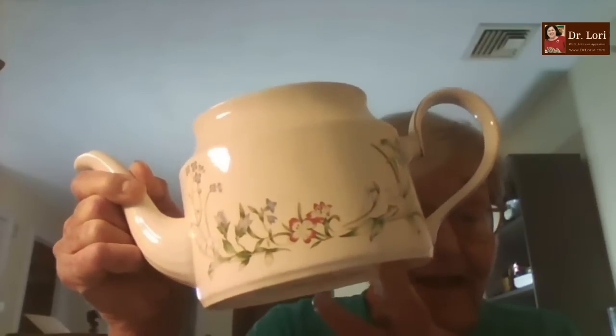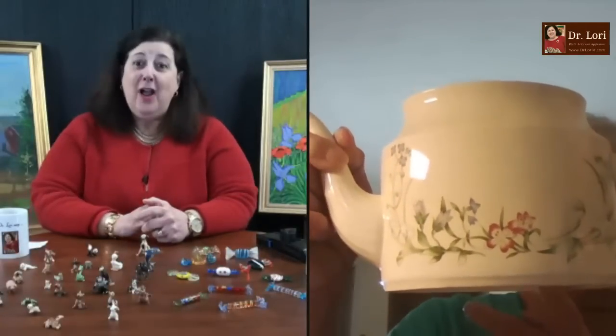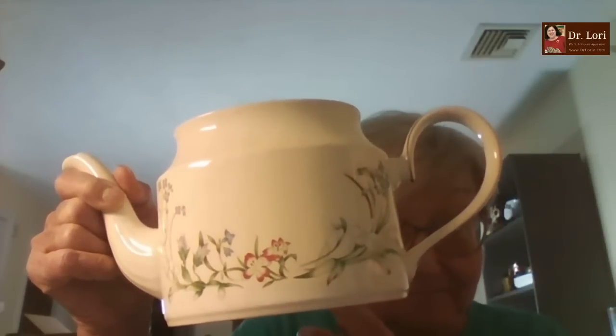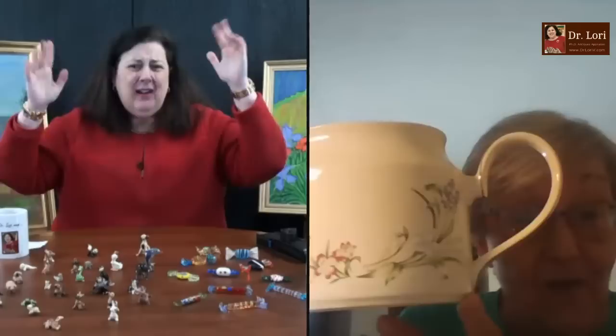Well, this was a crazy trip to Savers thrift store. I was going down the aisle and I saw the teapot and grabbed it. I said, if I could find the cream and sugar — and I went a little further and found the sugar bowl. I got so excited and kept looking, and I found the creamer. Then I walked around the end cap and there were the dinner plates to the same set — all Minton.